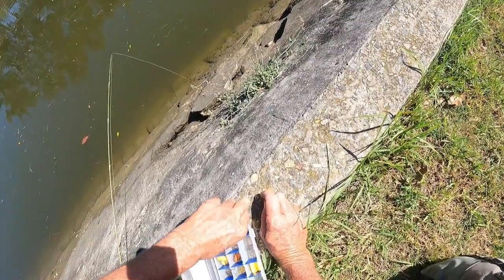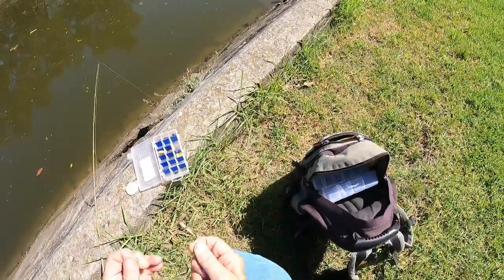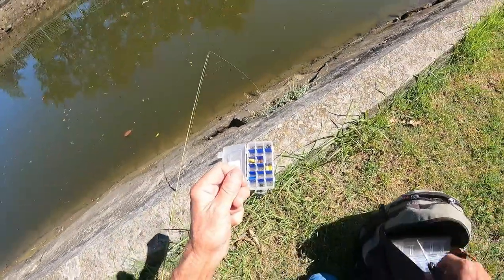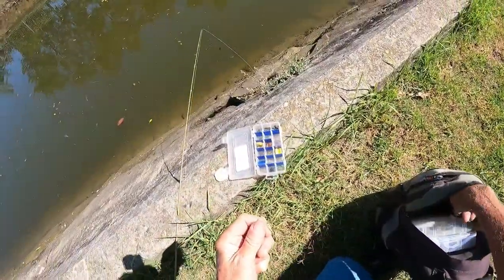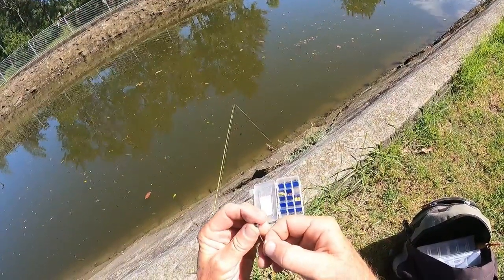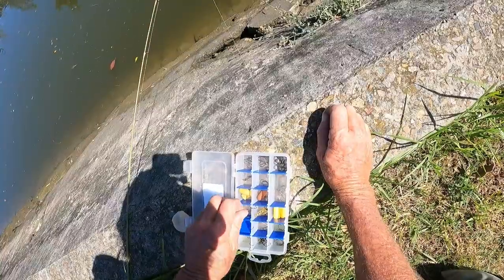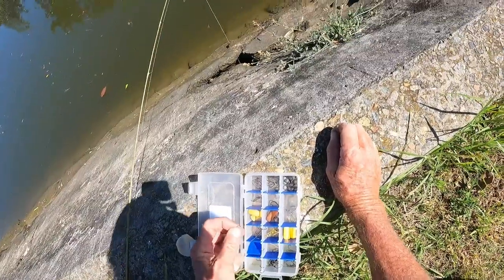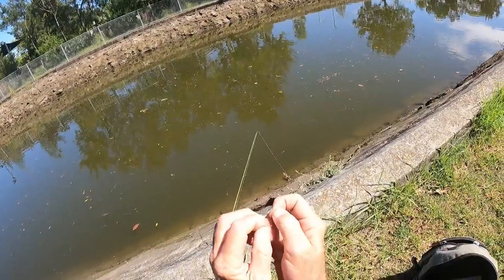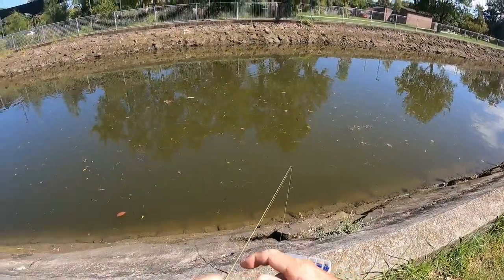I'm using the smallest ball sinker you can get with a tiny number six drop shot hook. I'll probably go up bigger later in the day, but I just wanted to catch sort of anything that swims. A good drop shot hook for bream is a number two or four - you'll catch just about anything. With the number six you'll catch the microfish, so we're gonna work the number six for a while.